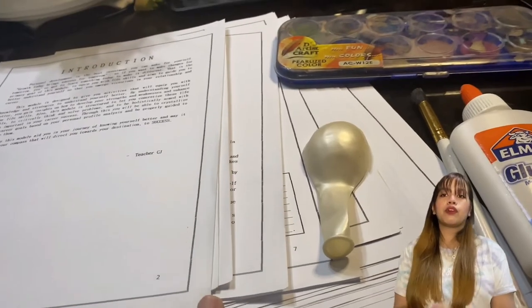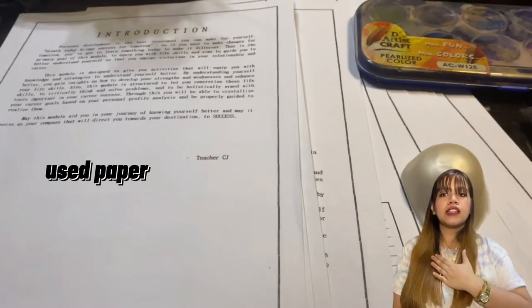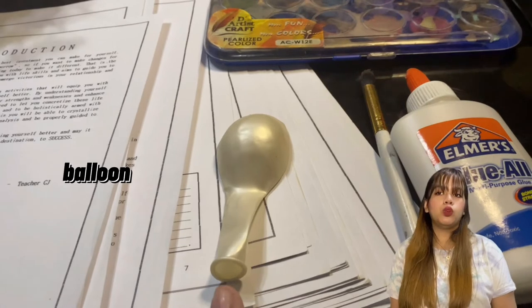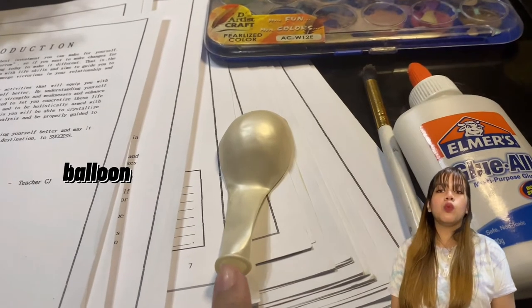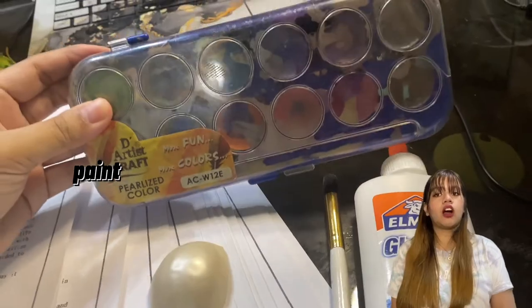The materials required to make a manunggol drawer are shown on the screen. To begin, we'll need used paper — in my instance, I'll be recycling a module from the previous school year. Next, we'll need the balloon, which will serve as the drawer's shape creator. We'll also need glue to hold everything together, as well as a brush and paint to decorate our drawer.